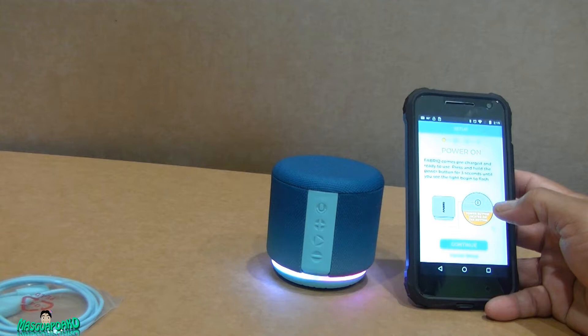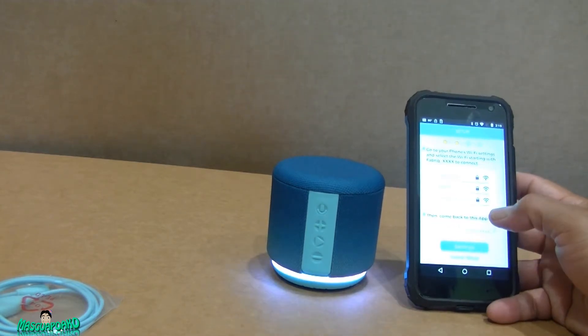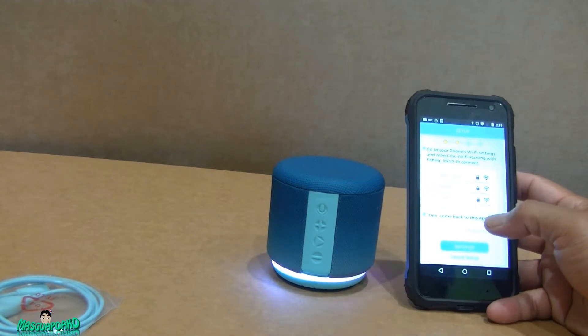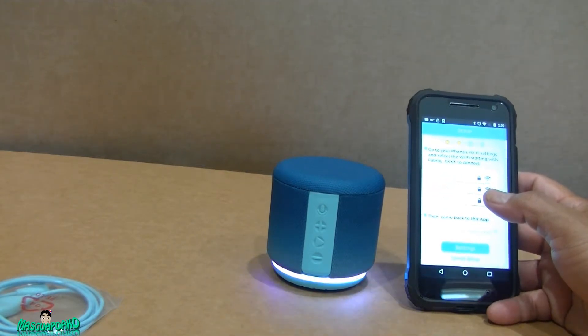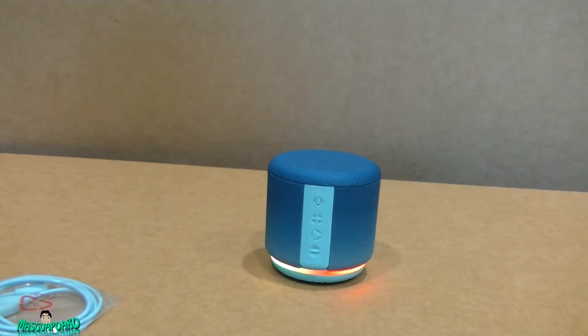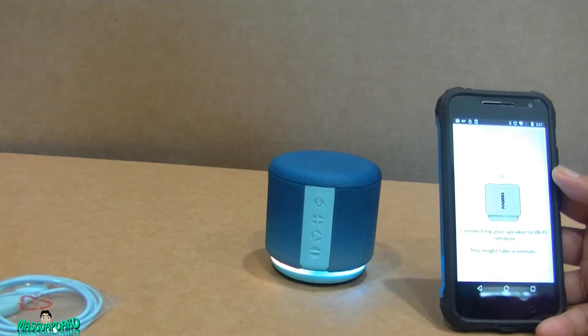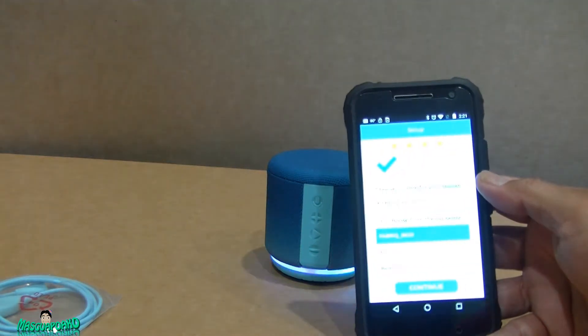It says we need to connect to Wi-Fi. It's already on — I'll continue. It says to go to the iPhone Wi-Fi settings. Fixed that. Connected. Connection successful.